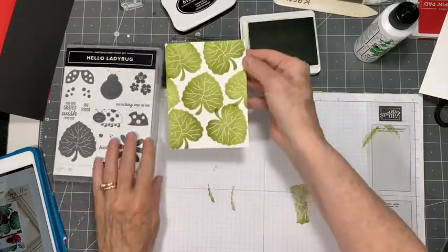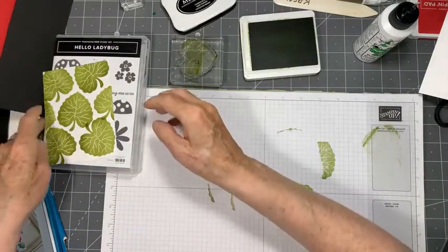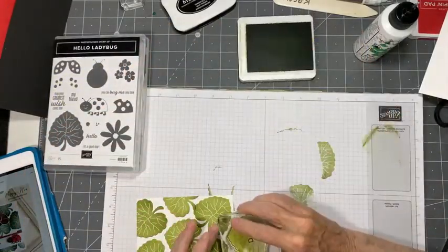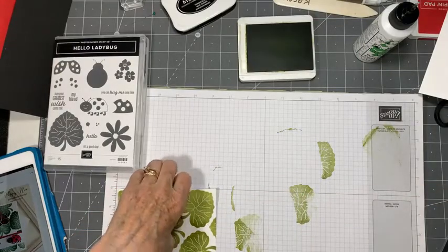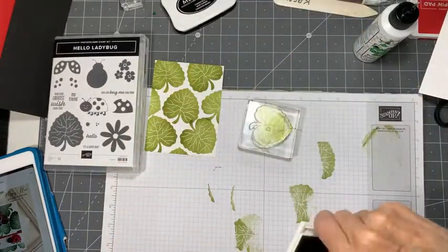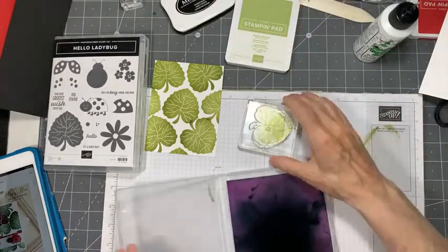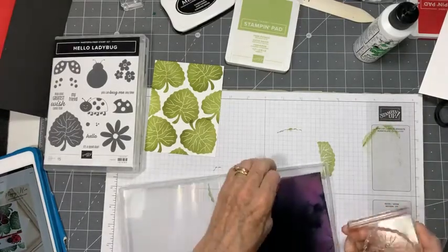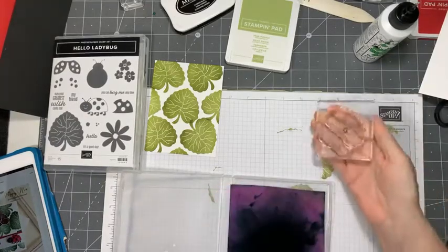That's very pretty - I like that. So that's our background piece, and I want to give it a tip of the leaf right there just at the very bottom. Just a tip - yes! I'm happy with that. We've just created our own DSP! I love being able to do that. Sometimes there just isn't DSP that will go nicely with this Hello Ladybug, so it's nice that you can use your stamps and create your own.